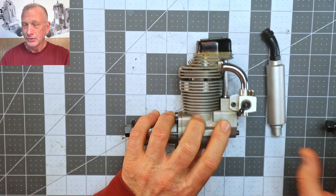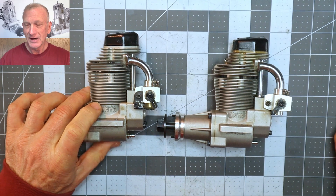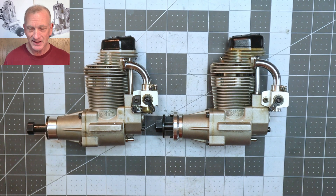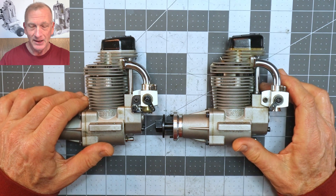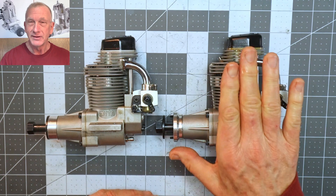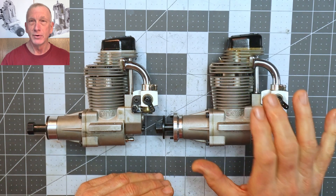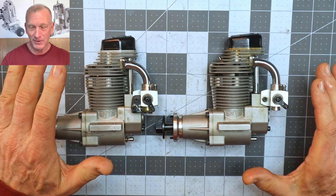What I want to do is show you the differences between this engine and my Enya 90 here. If you look at those two engines side by side you'd say they're the exact same engine. This 120 four-cycle was directly made from the 90 — in fact, it's just a bored and stroked version, so it has the exact same everything except different bore and stroke.